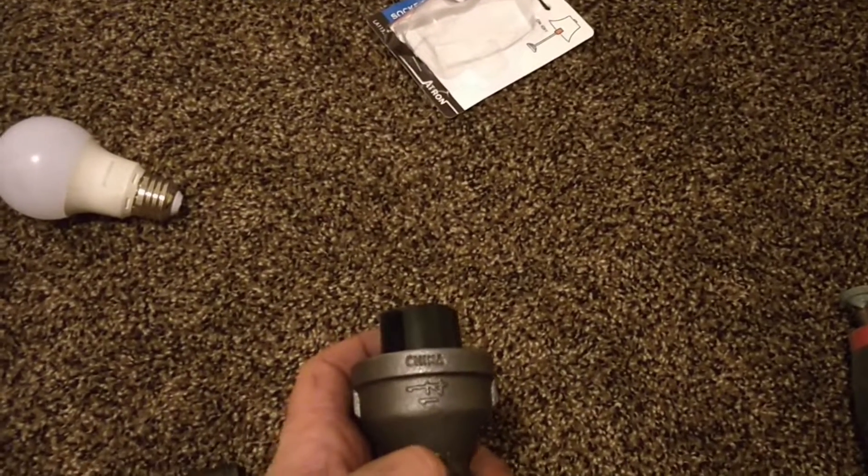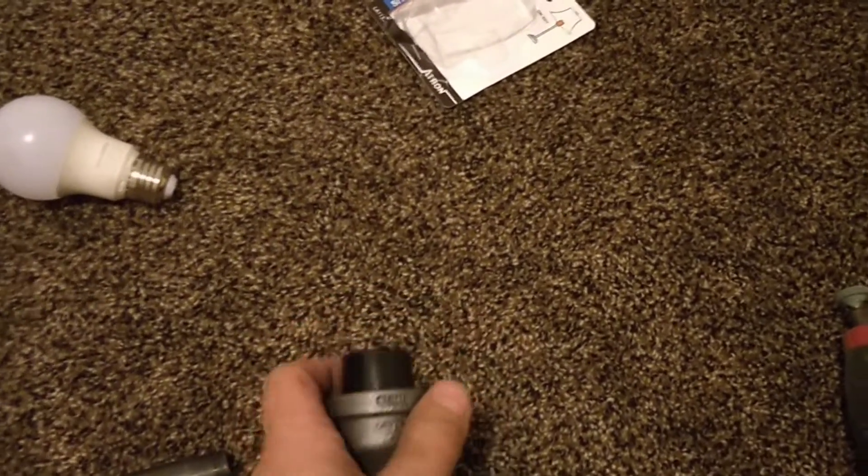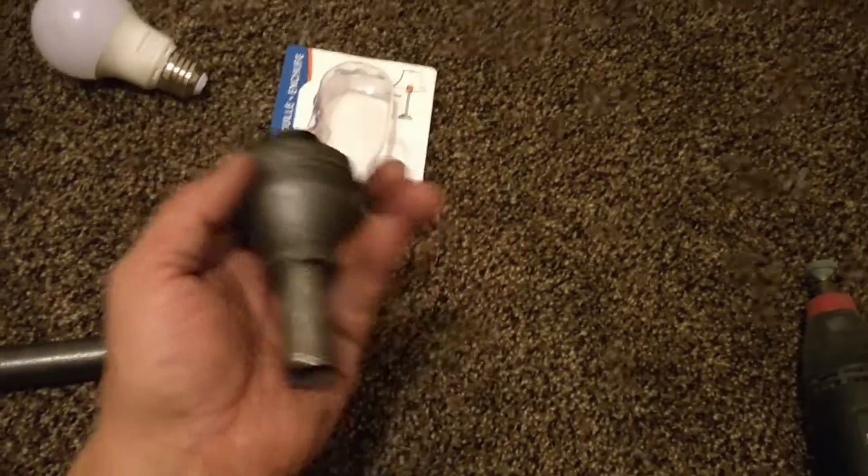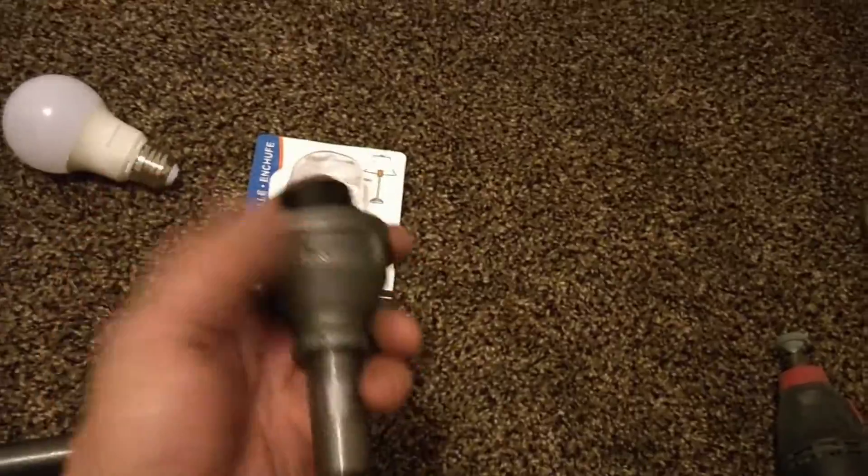So once again — I'll put it in the comments too — it's an Atron LA-1135, a keyless socket with no switch on it. And there you go, ready to go. Enjoy!